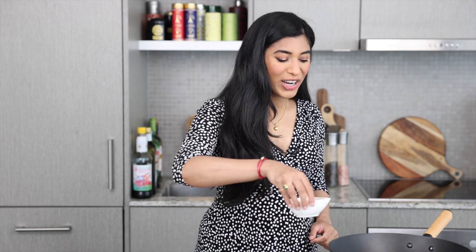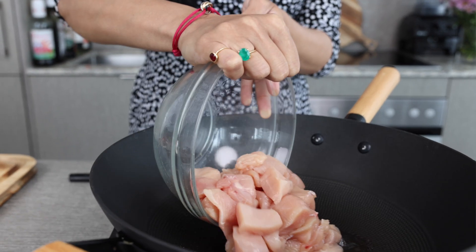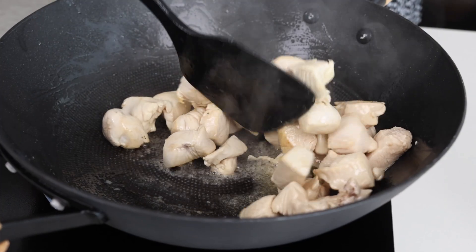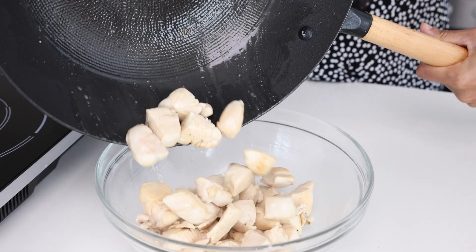I have a hot pan here, we're going to add some oil to it and I'm going to gently lower in my chicken breast. We're going to sauté it for about five to six minutes until it is just cooked through, and then transfer it to a bowl. Now we're ready to get started on the base for the curry.